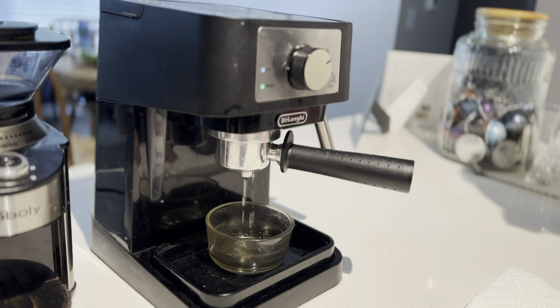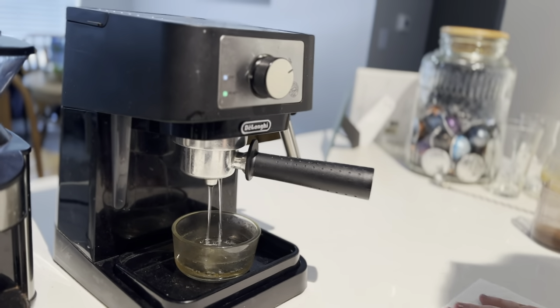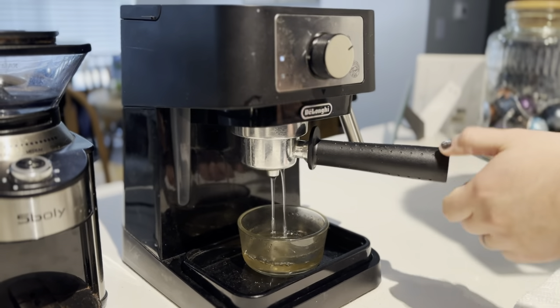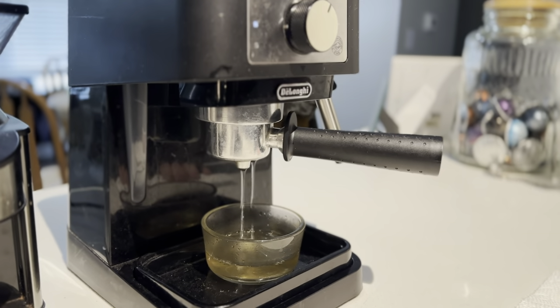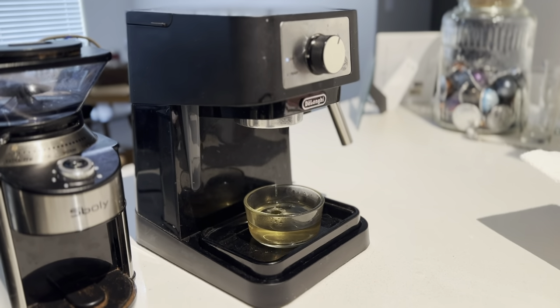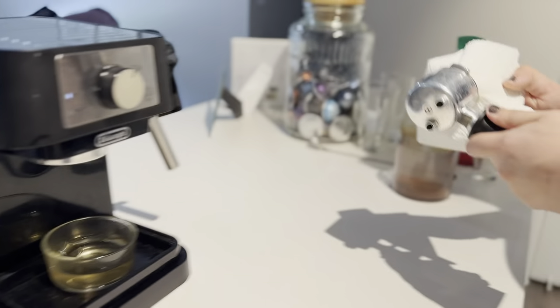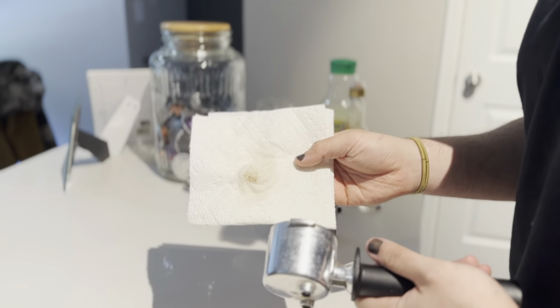What we're doing is getting the group head and the portafilter up to about 90 degrees Celsius, so we're not shocking the coffee with cold steel. We want to make sure it's prepped and ready for the warm water that's going to be forced through it. We also want to dry the portafilter out, because we don't want any water that was forced through the shower screen sitting on there with grinds.